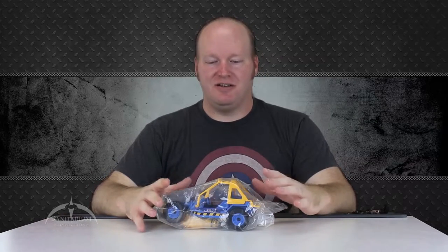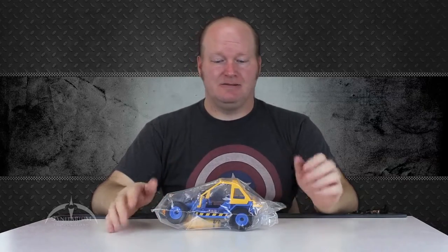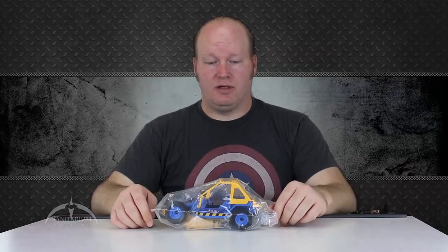We've got a nice one here that's still sealed in the bag from the convention itself. So what we're going to do is just unbag it, take a look at it, put it together and do a quick review for y'all.